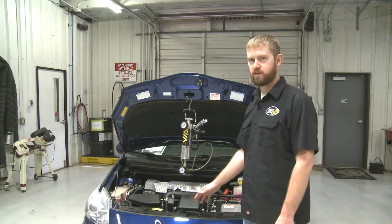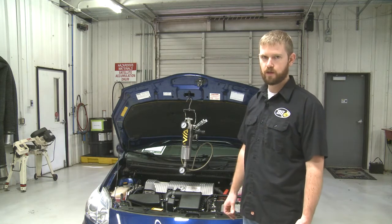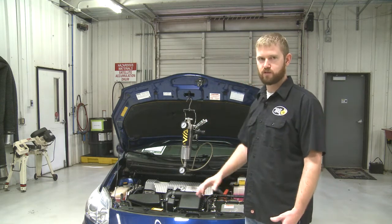Also, these cars don't like to rev once they're in maintenance mode as much as a standard gasoline engine would. So that makes sure that we're completing the service and doing a good job.